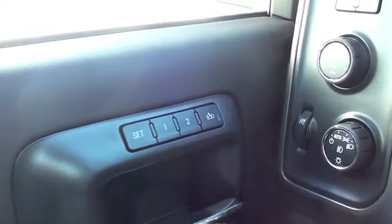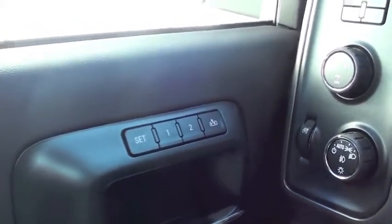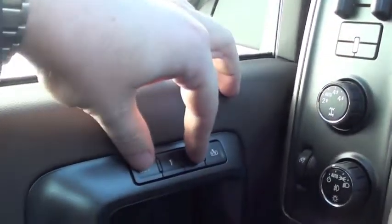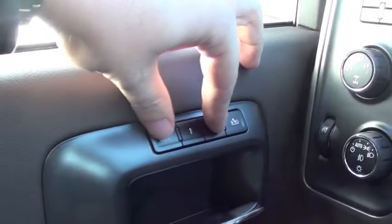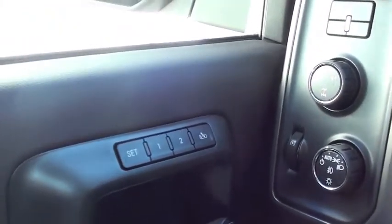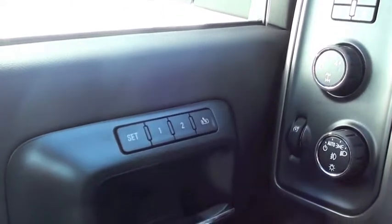Now to set memory two for another driver, you simply repeat the process by pushing set and two once the other driver gets their seat exactly the way they like it. And that's a simple walkthrough on how to set the memory seats in the 2014 Chevrolet Silverado High Country.